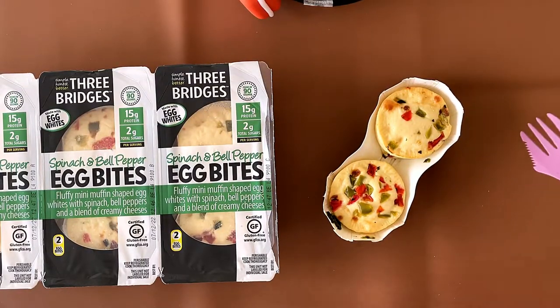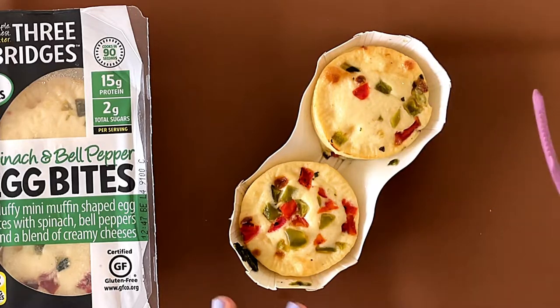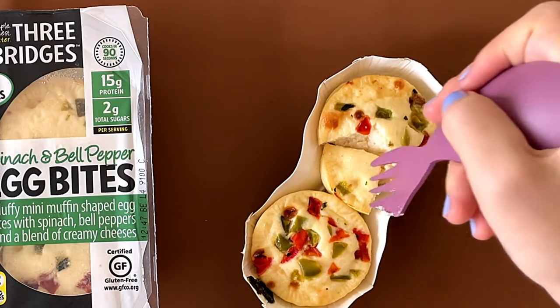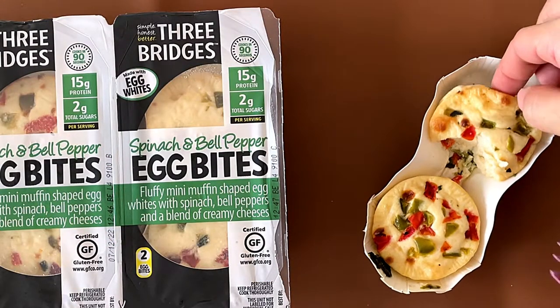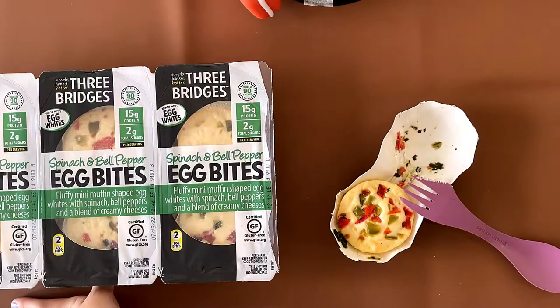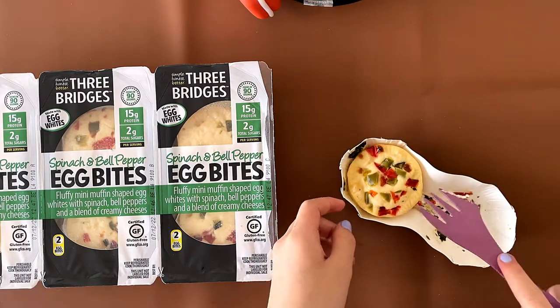I think this has cooled for a minute. I'm just going to cut it right in here so I don't make a mess. It's really soft — like, it's like tofu. I can easily taste the cheese. I can see the bell peppers. I don't really see the spinach, well, kind of at the brim. But it's still pretty hot. You can easily taste the cheese.